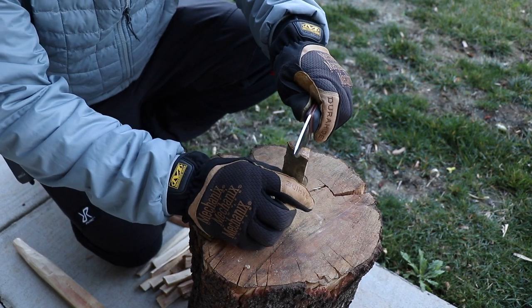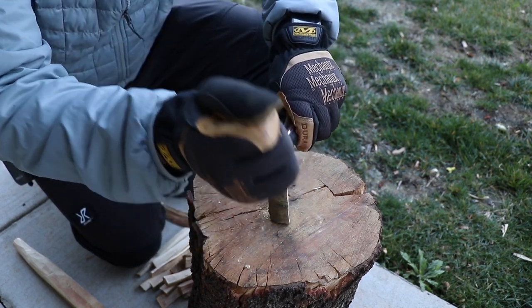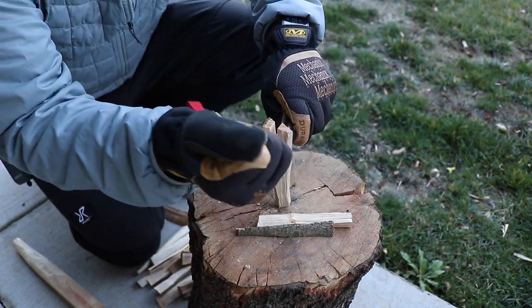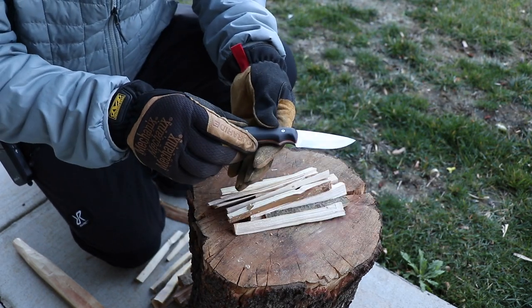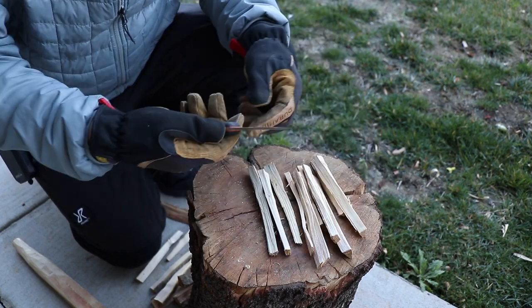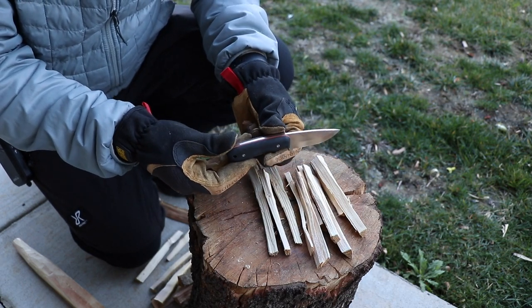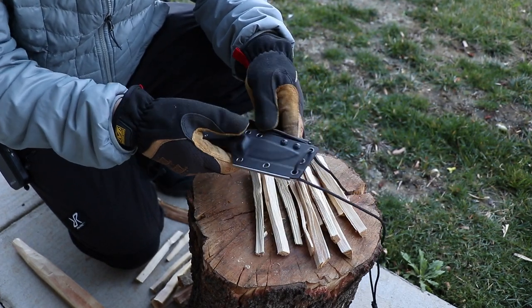We're going to go ahead and see if we can get through some sticks. I'm not going to go too crazy on this test — just bust up some sticks, make a feather stick, and see if we can get a fire going. I find this to be a great little neck knife. It also comes with a sharpener built onto the side of the sheath.